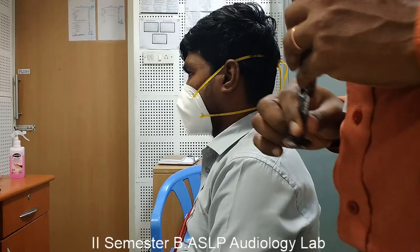If the subject says he is not hearing the sound in air conduction mode after indicating that he has stopped hearing in bone conduction, then that indicates a negative Rinne, which means the subject may have conductive hearing loss.